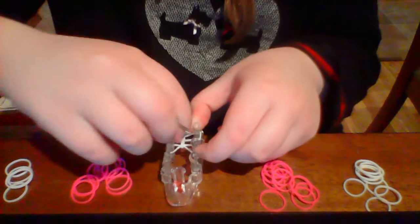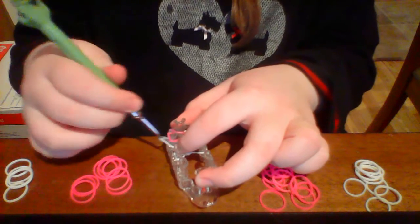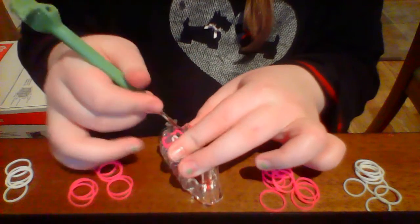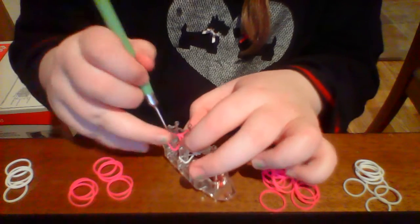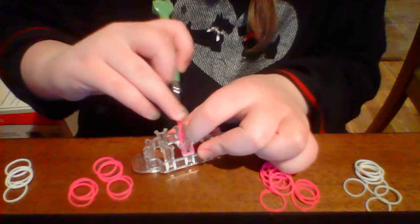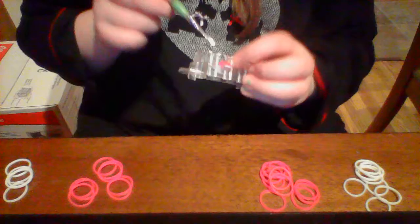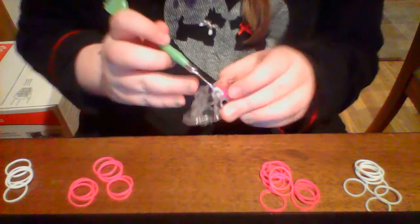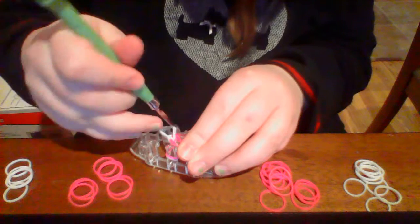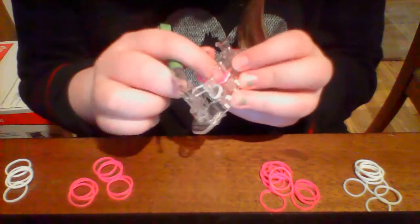On the actual Rainbow Loom you're going to push it down. Now you're going to use your inside color. Put it on once, loop this over, put it on again, and loop this one over. Then put this pink rubber band — your inside colored rubber band — right here. Get the first white one that you looped the pink one with, put it on this peg right here, and then take the top one and put it on the other peg. Now you have a base layer for the next little pink layer.